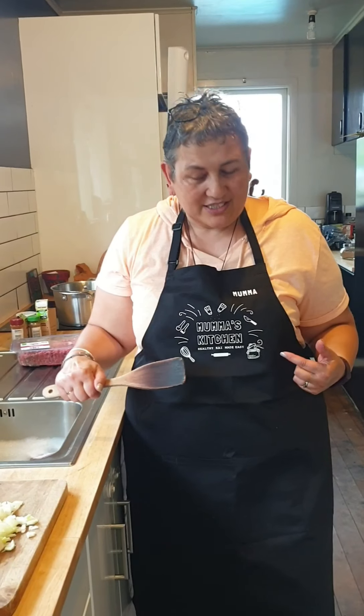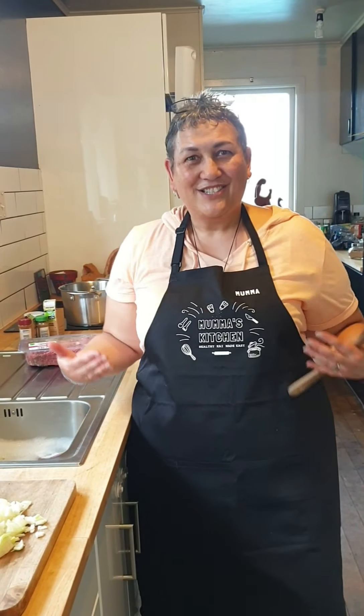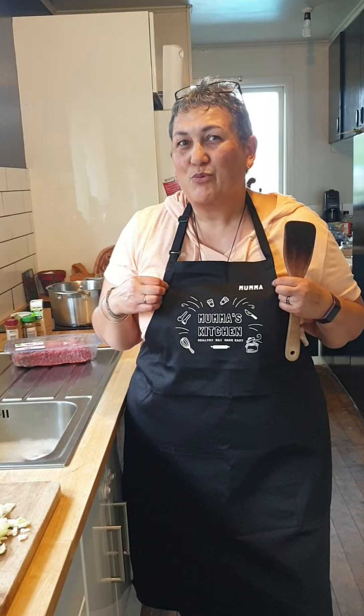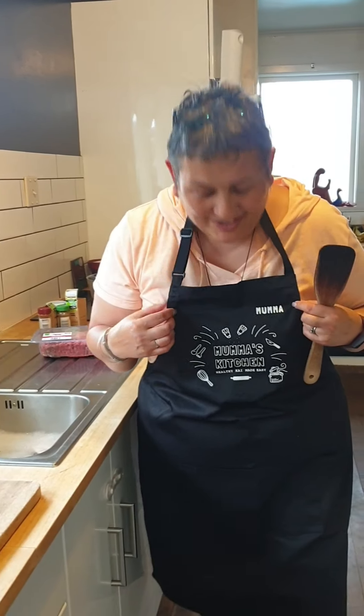Welcome back to Mama's Kitchen! Shout out to Aunty Jules Hartley over in Brisbane who sent this to us — how cool is that? She must have seen whatever it was that we were cooking when I was in that really ugly apron and thought that we needed a new one. Shout out to her, this is so cool!